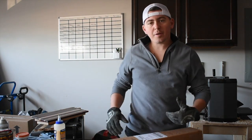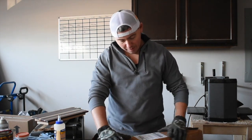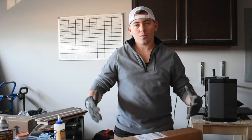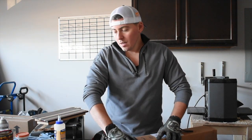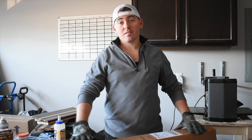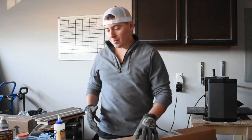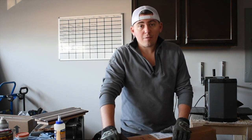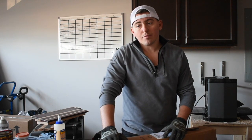Hey guys, this is John again from Character Red. I got some samples that my friends at Capro Tools sent over to me. I shot them a message after I saw some of their products and they sent me out some samples. I don't know what's in the box, so it's going to be pretty exciting. This is one of the first few tool samples I've ever been sent, so I really appreciate Capro for doing this.